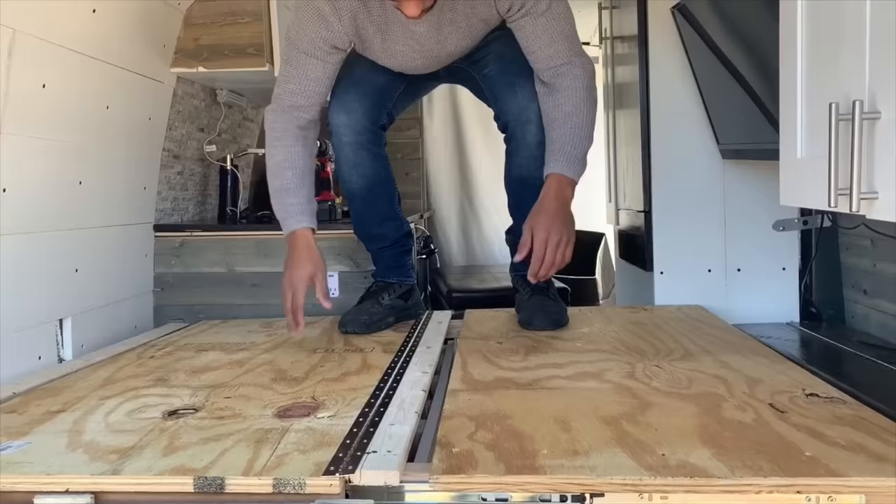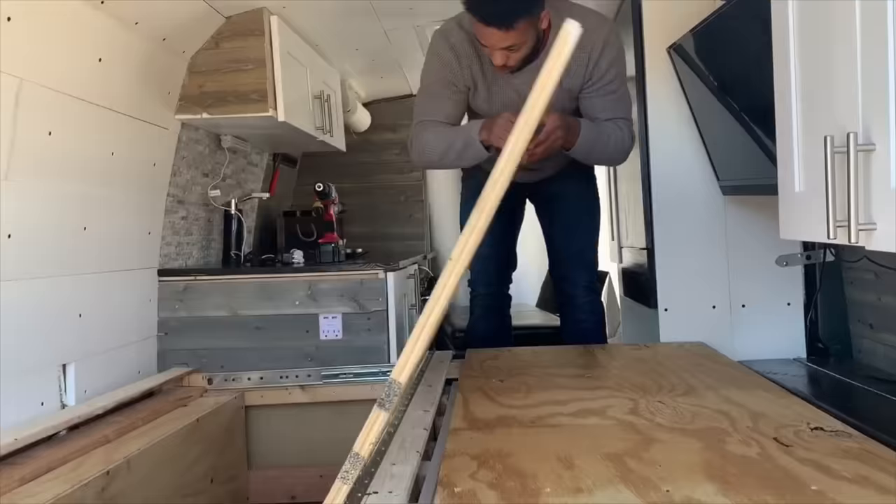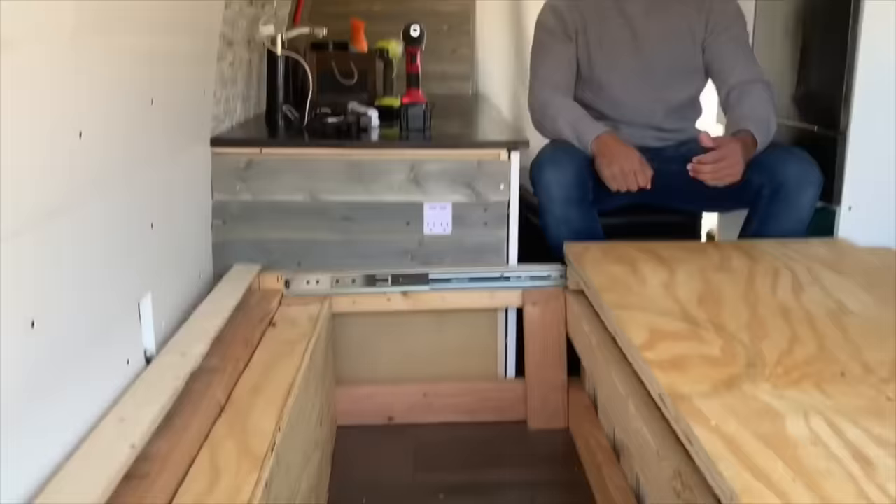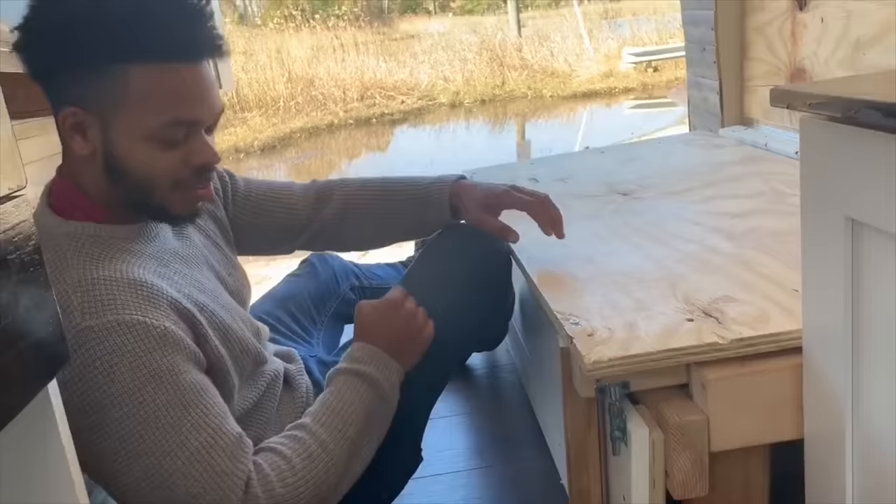Once this is down it's sturdy — you can lay on it, you can stand on it, whatever. It's strong; nothing's going to move. And for the storage space underneath you just flip that part up. It actually looks complicated but it's a really simple build, so pretty much anybody can do it.